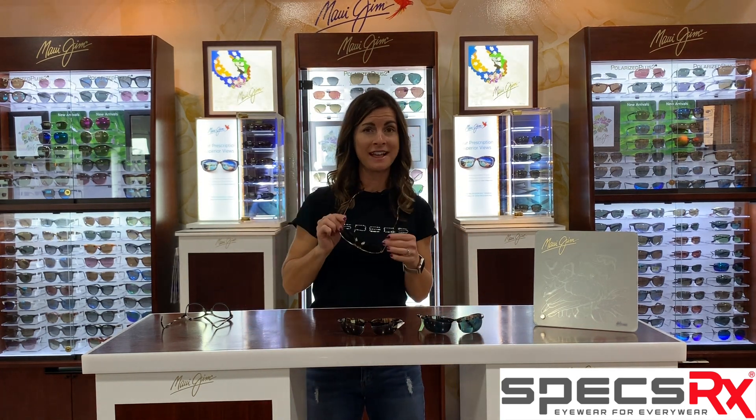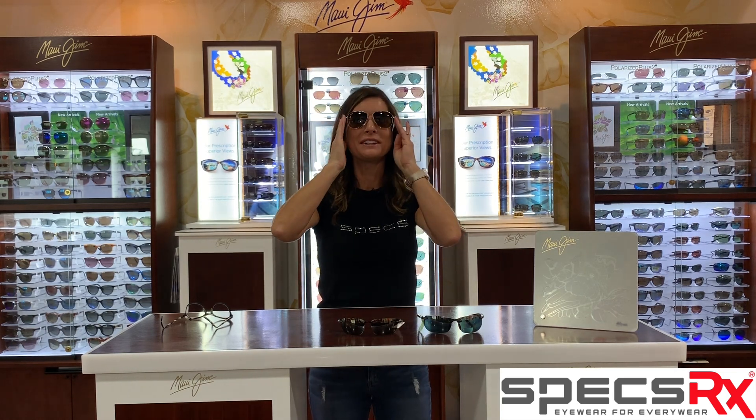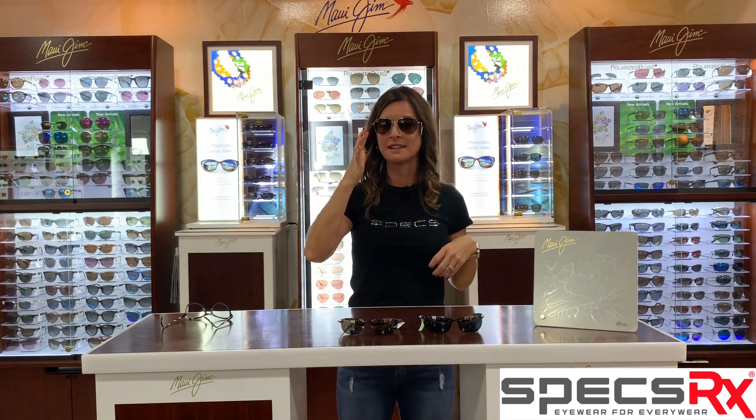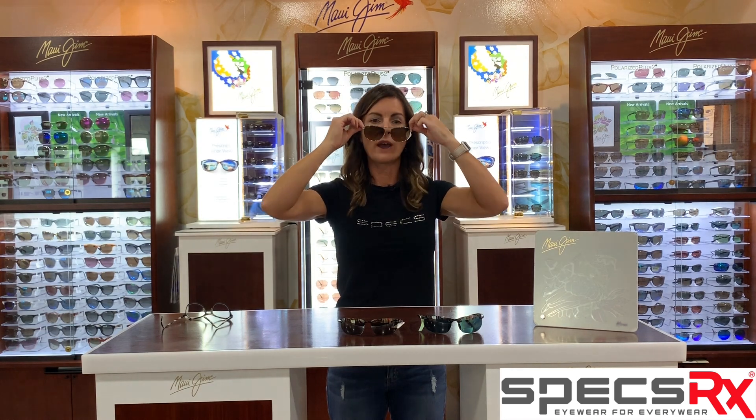Fashion — need a little fashion in your life? Don't worry, they have it for you. This is one of their top sellers. It is the Cliff House, and this one is the gold frame with the bronze lens. Again, that lens is just really nice. But you can get that in a reader as well.